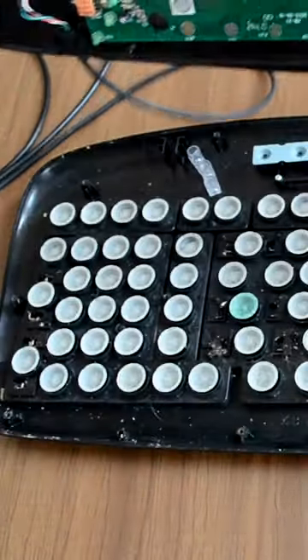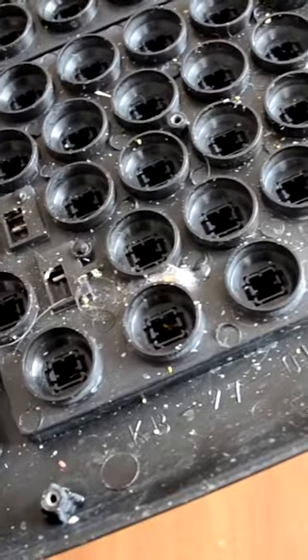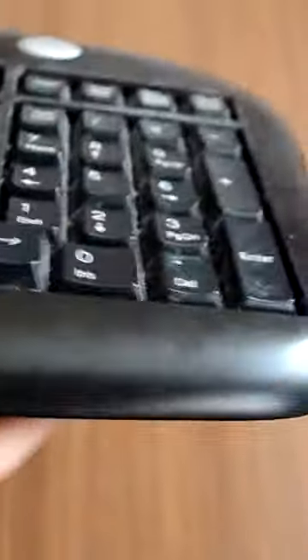Remove them by using the screwdriver. Now remove all the white rubber buttons. After that, you can start the cleaning process.